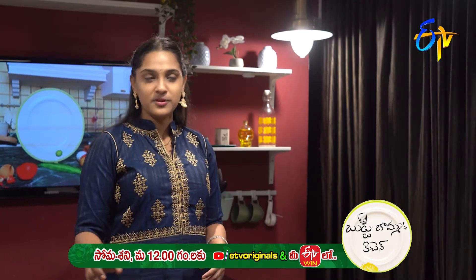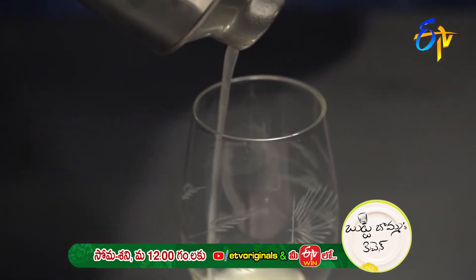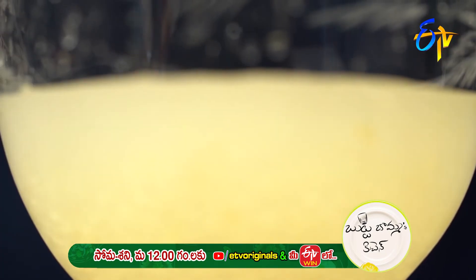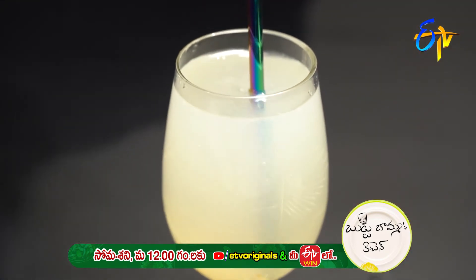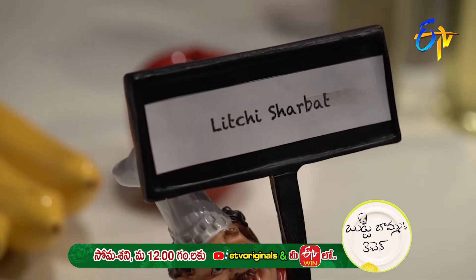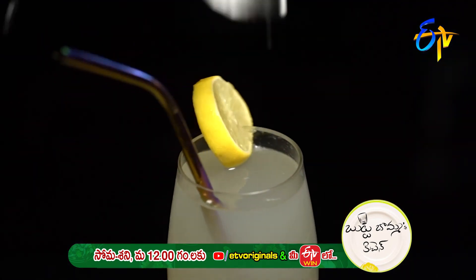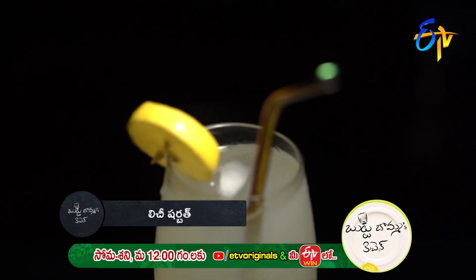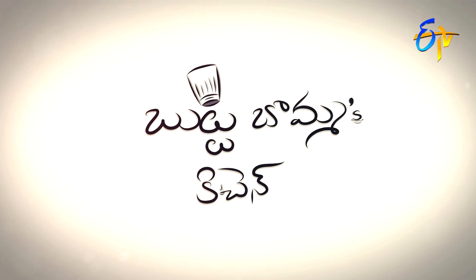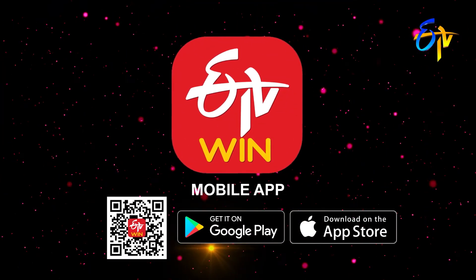Mix the mixture. We will add the Lichee Mix. We will add soda in the Lichee Mix. Healthy Lichee Shurby Ready.